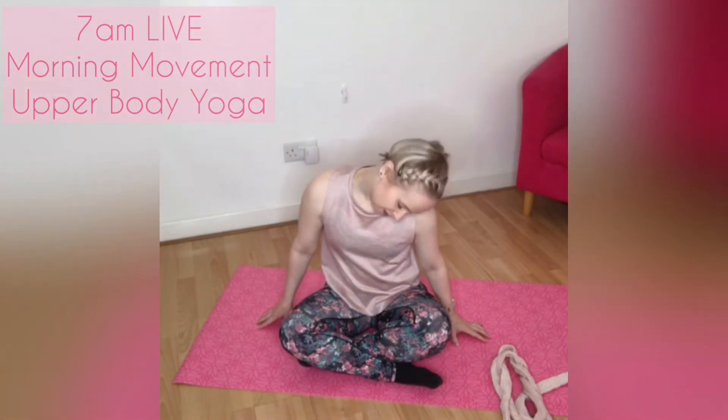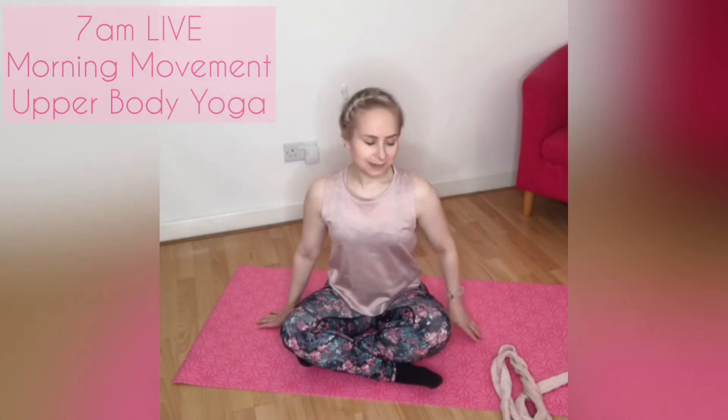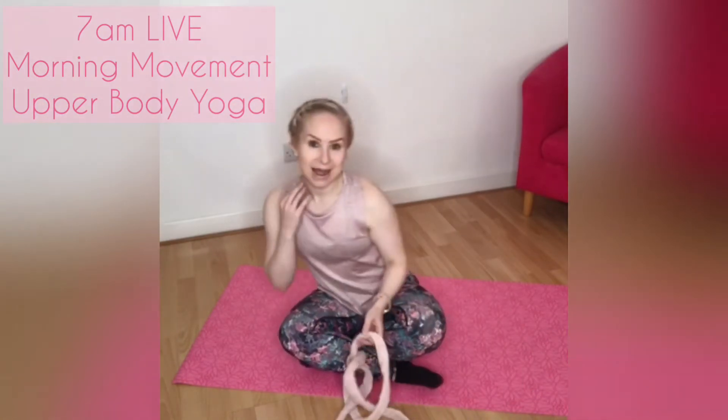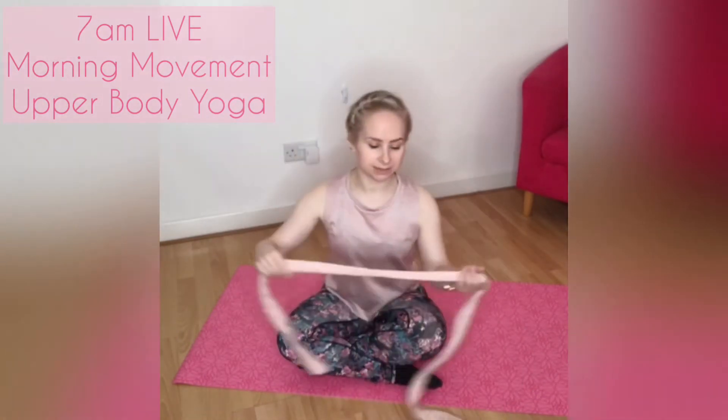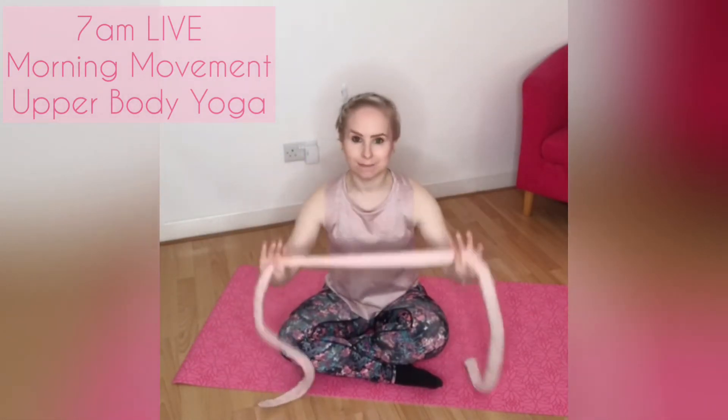Bring yourself up into the centre with that head. Let's stretch through — we'll come back to those neck muscles in a moment. Grab your strap or your yoga strap, your dressing gown belt, a belt, anything like that. If you haven't got anything with you, you can still do this one, but try and maintain a little bit of control through.